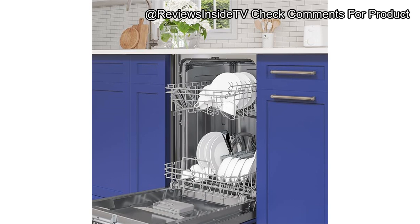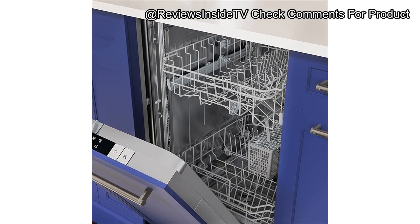My final verdict: the Coolmore KMDW 1852PR is a solid choice for those who value a combination of compact size, quiet operation, and customizable design. It's not the largest dishwasher on the market, but if you need something compact that doesn't compromise on cleaning power and fits seamlessly into your kitchen, this is a fantastic option. It's best suited for small families or anyone with a smaller kitchen setup who enjoys an integrated, seamless look.